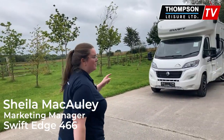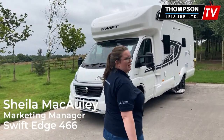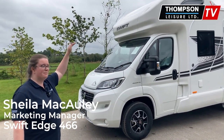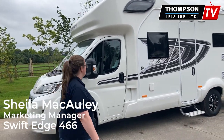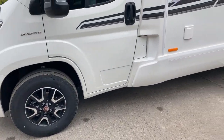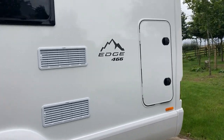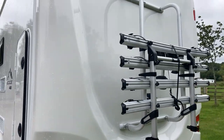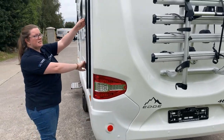This is the White Edition. It has fixed bunks in the back, your cab bed above the cab, and your dinette changing into a bed - I'll show you that after. First of all, it comes with factory-fitted Fiat alloy wheels. You have storage in the back here - this is your access to your garage, and we have added a bike rack onto the back of this one and a reverse camera just down there.